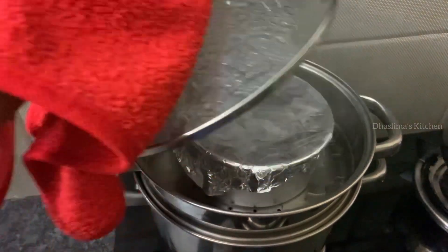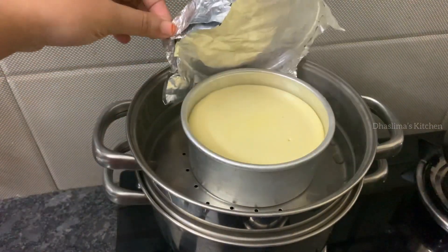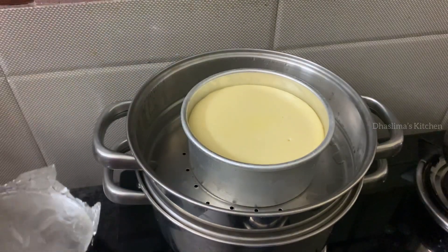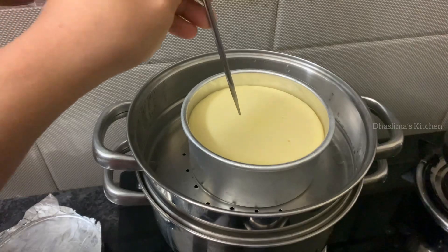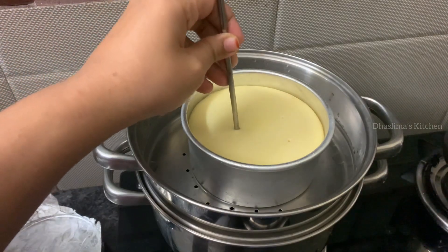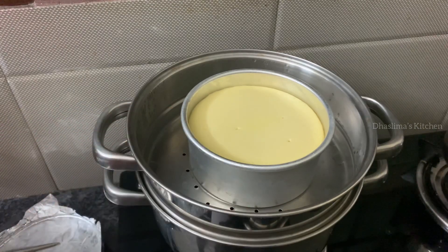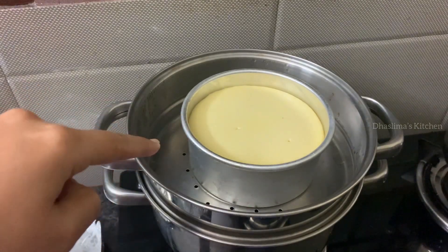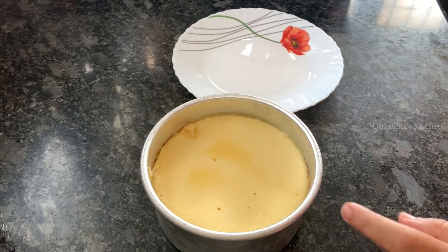Let's open it and remove the silver foil. The custard is set up. We will insert a skewer — if it comes out clean, the custard is done. We will cool it, refrigerate it, and then unmold it. Refrigerate the custard for 2 hours.